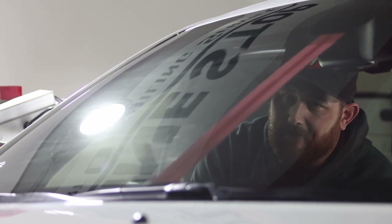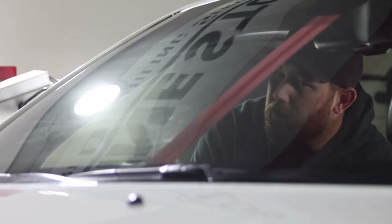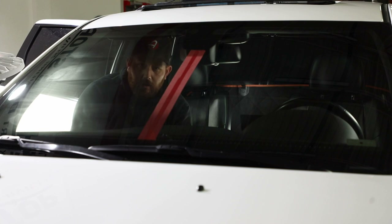In a drier climate, two minutes is probably good. In a more humid environment, I'd give it five minutes. We want that Anti-Fog to settle in onto the surface. One note: Kane's car actually has tint on the windshield, so just understand that the Anti-Fog is totally safe on tinted glass.